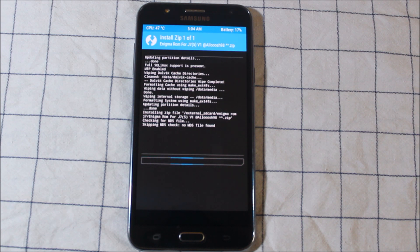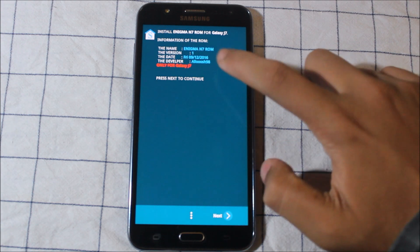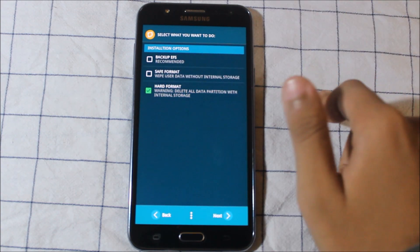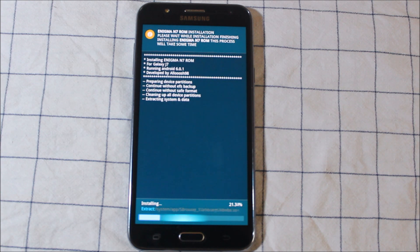Go to Enigma ROM and reboot and this will take you to the installer, which is developed by all_of_98. Thank you very much for the ROM. Hard format — I select everything each time. Press next; this will take about one minute.